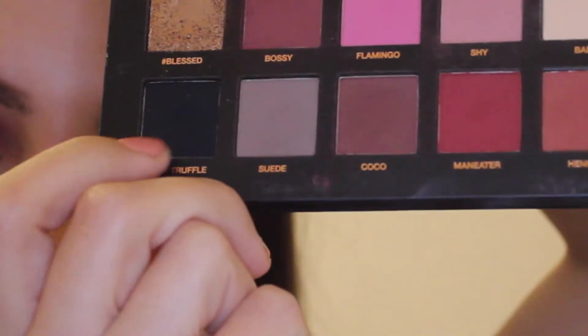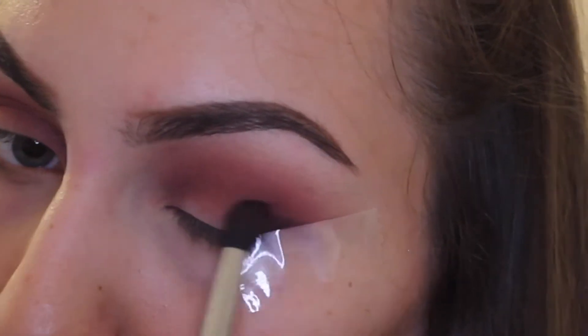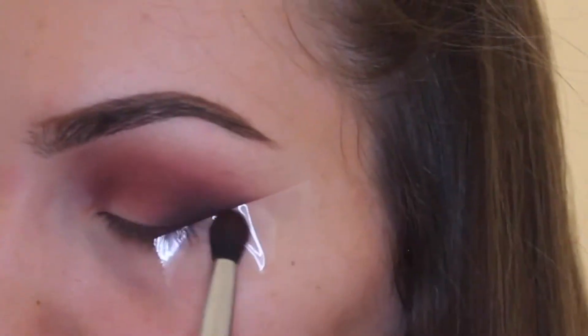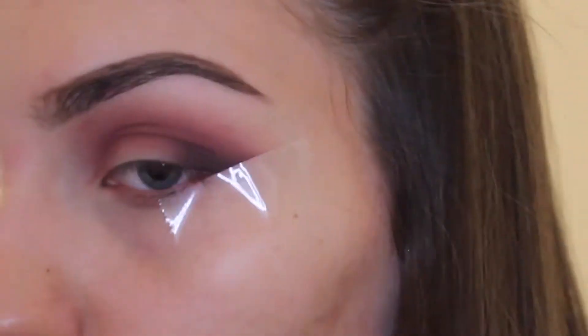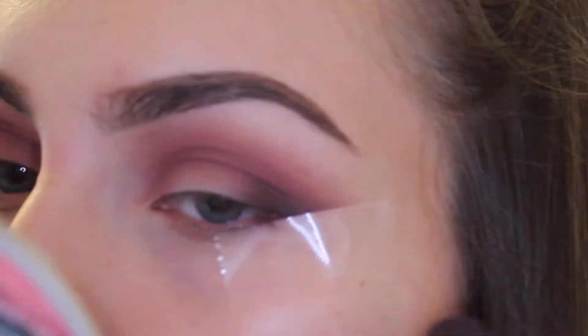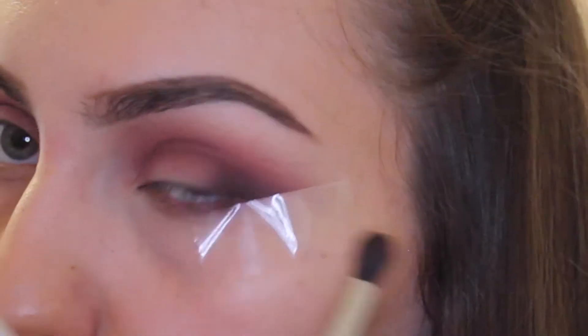With the help of the sellotape, I'm taking Black Truffle and laying the pigment right on top of the sellotape on the outer wing, the outer corner. This really helps to concentrate that pigment right where it needs to be, so it creates this sort of faded eyeliner effect, which is really lovely — especially for prom. It's quite dramatic but still has something sultry to it because it's very blended.